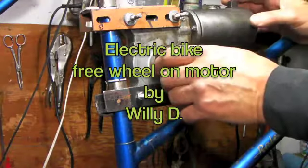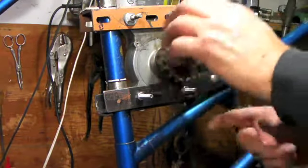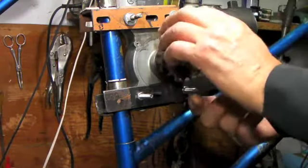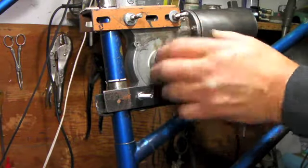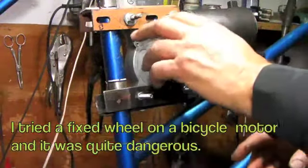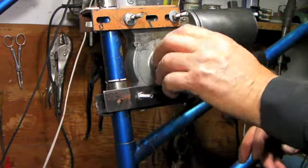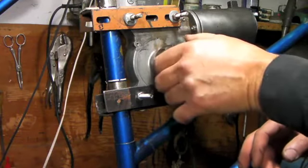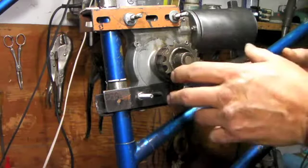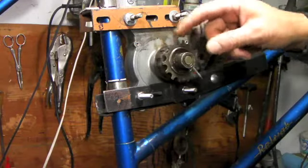In Europe you have to be able to freewheel. The motor catches and engages and turns this way — as you can see it's on the gear — and it turns right and pulls down, making the wheel go, but it still has the freewheel aspect. If you backpedal, you stop the motor and go back to a normal bicycle. This is really important because European laws require you to be able to backpedal and freewheel.